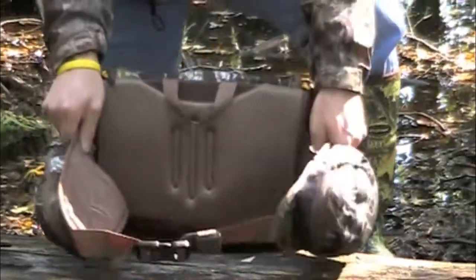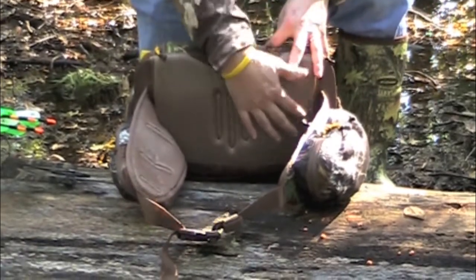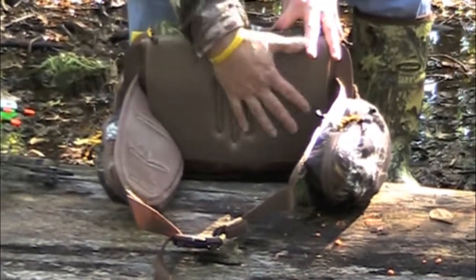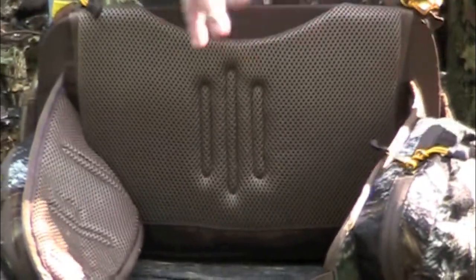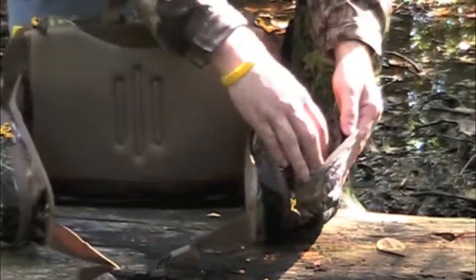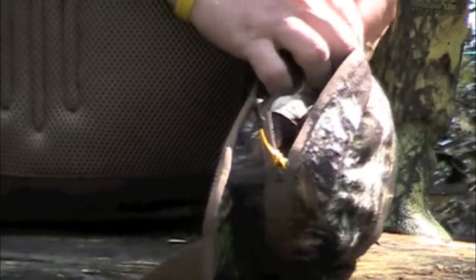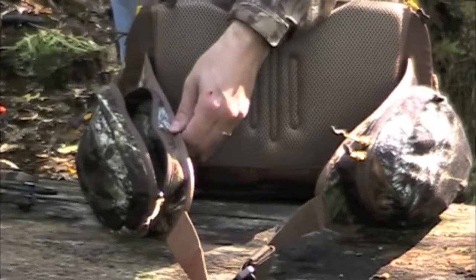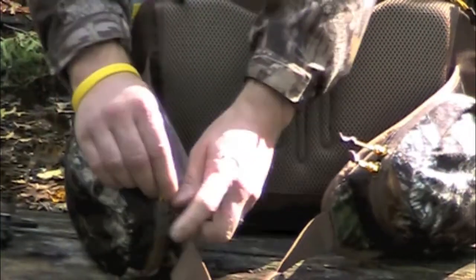If you look on the back panel, Browning put the 3D air mesh on here. What that does is it basically wicks away moisture because it's got a raised mesh panel on the back and on the waist belt section. Two waist belt fanny pockets — open those up and they've got organizers on the inside as well. I've got two sets of gloves in here on the side panel pocket. On the other side, it's large enough that I can fit my laser range finder, and it's got extra pockets there.